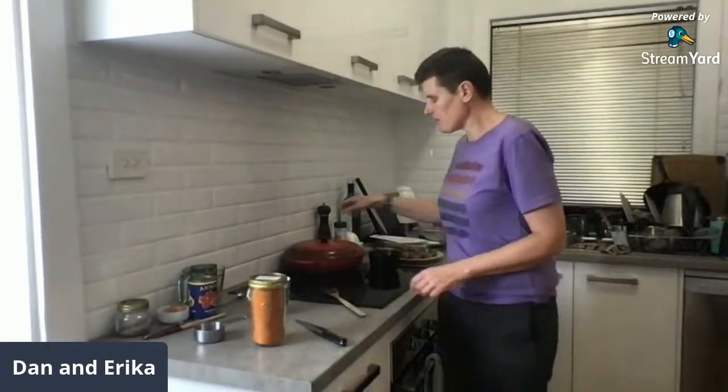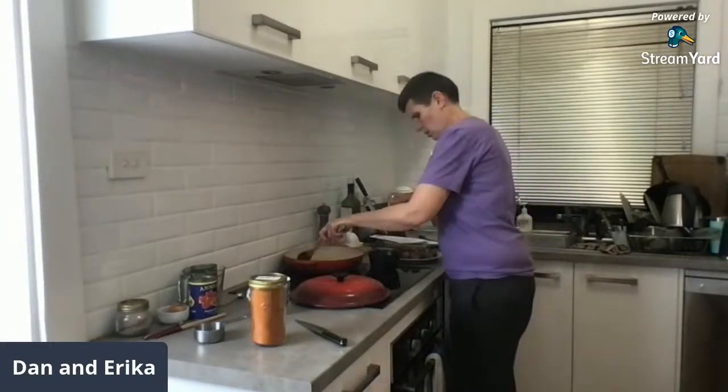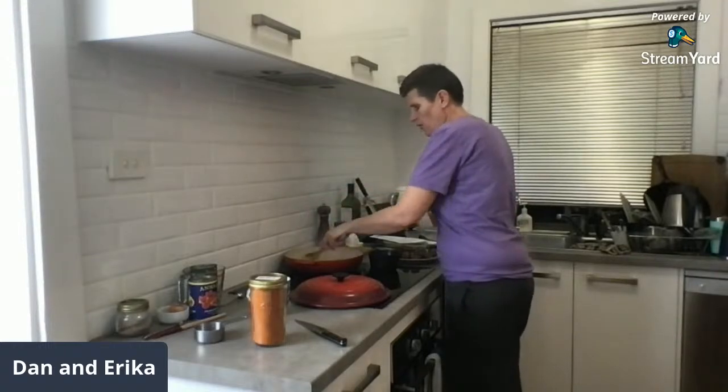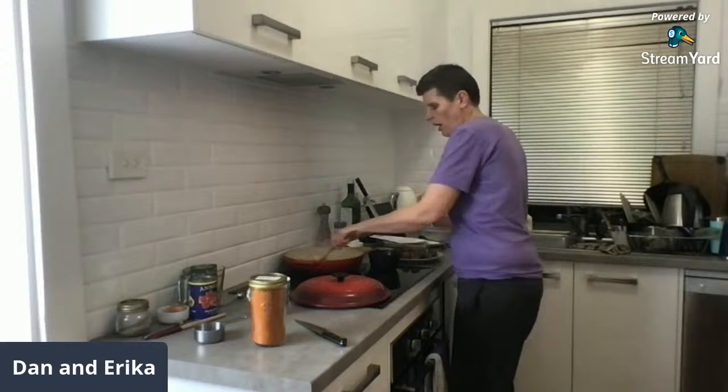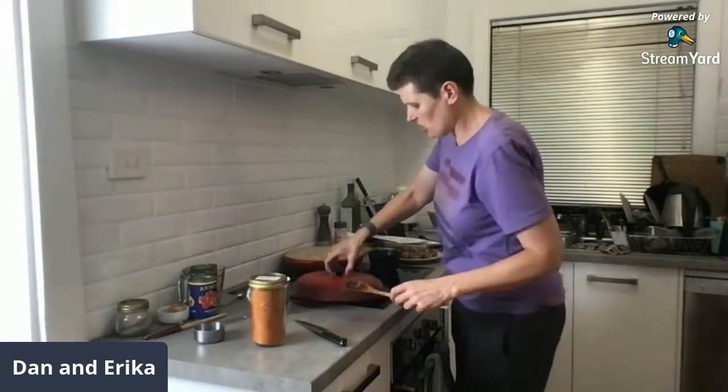Suzanne said our batch cooking got her inspired to make garlic truffle mayo. I drink black tea — the thought of black coffee is just no thanks. I'm thankful I never sweetened my tea or drank it with milk, so I haven't had to adjust anything.